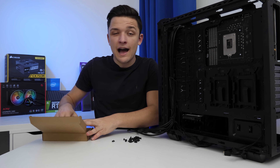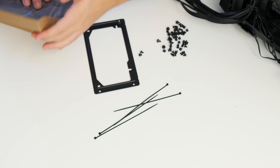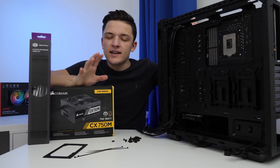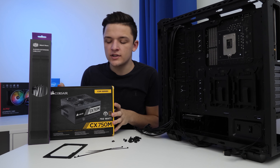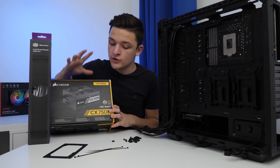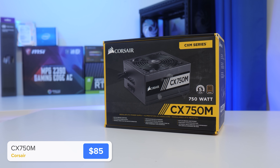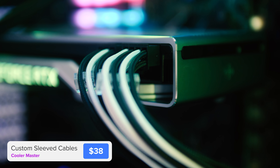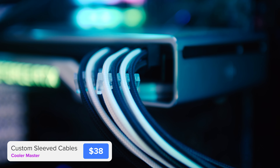You want to grab the power supply bracket out of the accessory box, as well as a couple of included cable ties. In terms of the power supply itself, you could go for a really expensive 80-plus gold-certified 800-watt unit with some decent included cables, or go for a reliable, trustworthy 750-watt 80-plus bronze power supply from Corsair and pair it with these cool Cooler Master sleeved cable extensions. They work with any power supply and they're going to look really good and make the build feel so much more premium. These aren't completely necessary, but they are within today's budget.